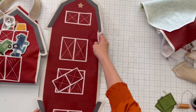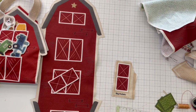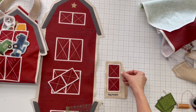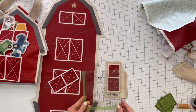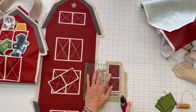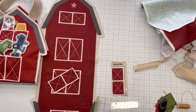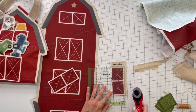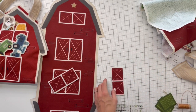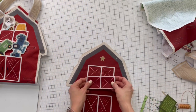Now let's cut out the pockets. You can use scissors, or take your quilting ruler and rotary cutter. Since I want the white lines to match, I'll place my ruler along those white lines and cut along them — very fast, very precise and easy. You can also use scissors; I've done it both ways.